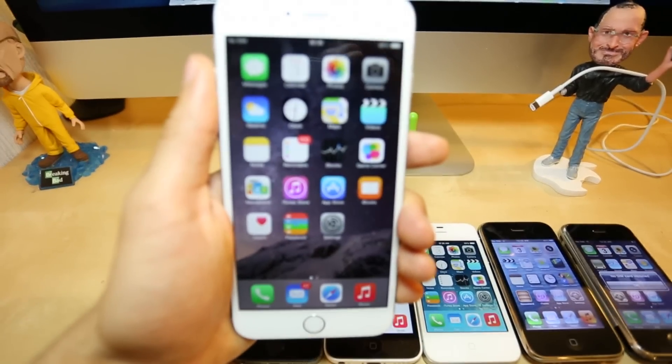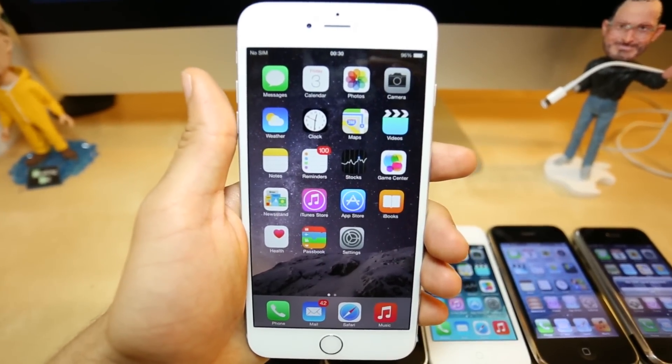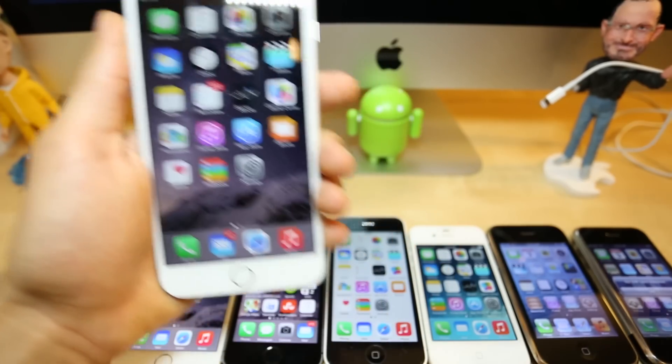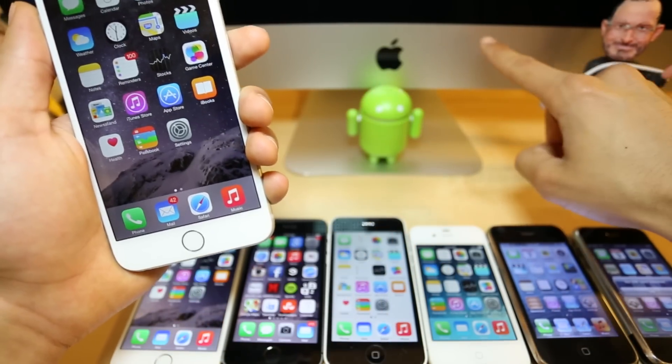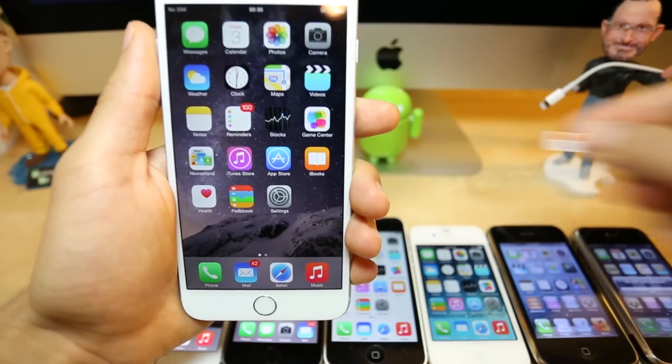Now it is very, very simple. I'm going to show you how to do a factory unlock, which is the most reliable way to unlock your phone. You will only need a cable, a computer with internet connection, and a SIM card — a non-accepted SIM card.